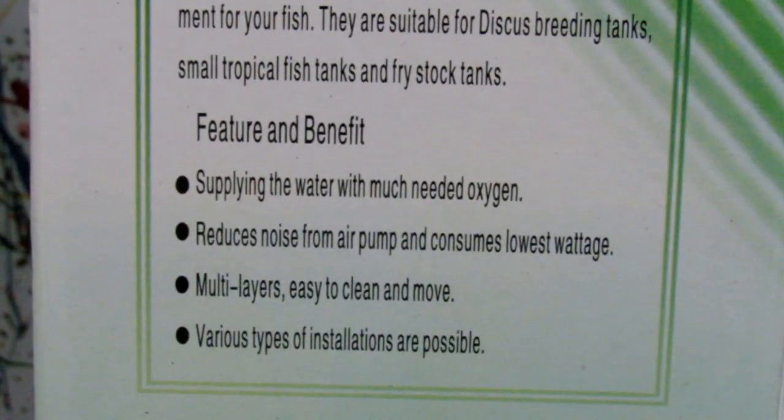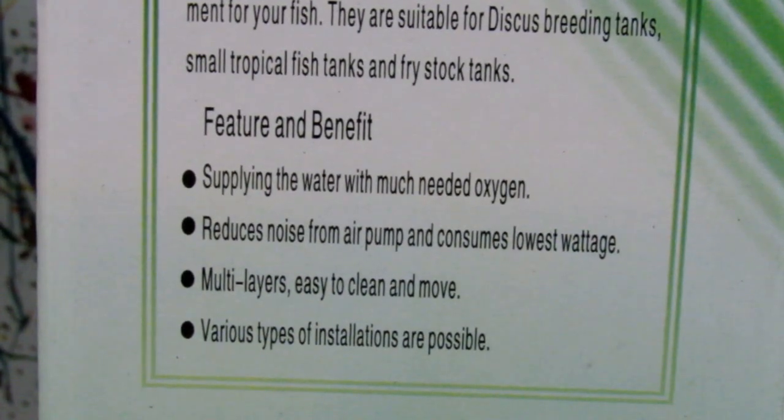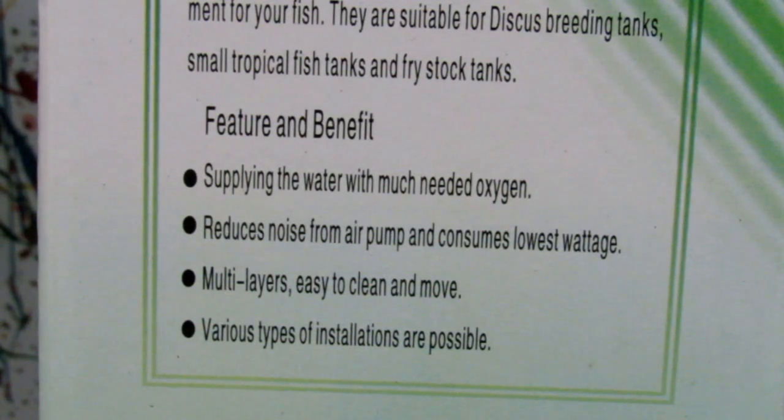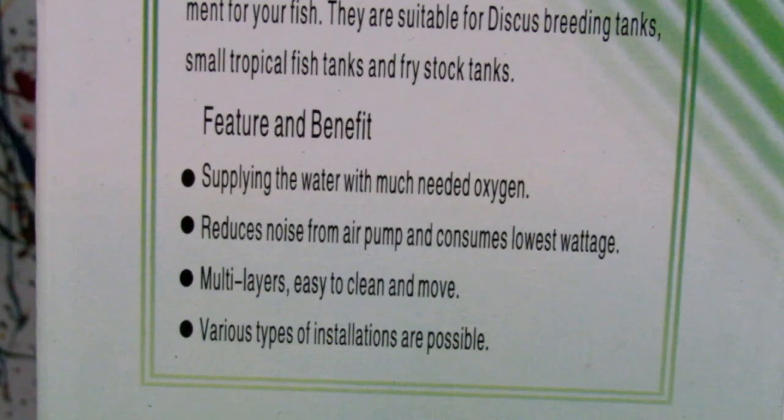These filters supply the water with oxygen, reduce noise from the air pump, and consume the lowest wattage. They have multiple layers, are easy to clean and move, and various types of installations are possible.